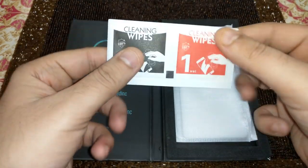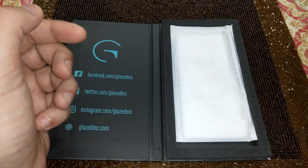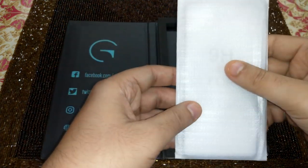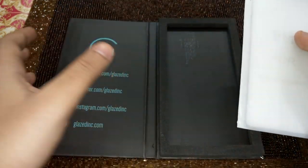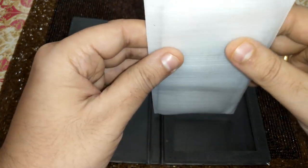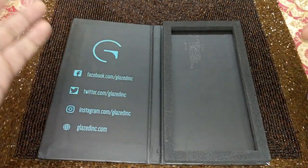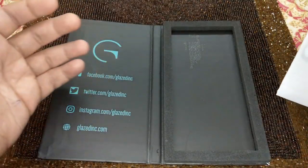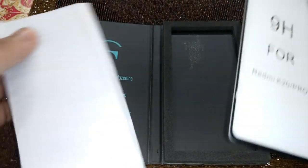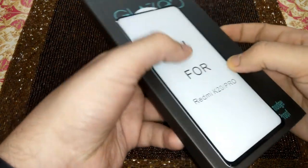These are the wipes — you get both dry and wet wipes. And here it is — the glass itself. I was just saying that at times you get a good gift box but inside it's disappointing, like 'what the heck?' — but this seems okay. So this is the glass.